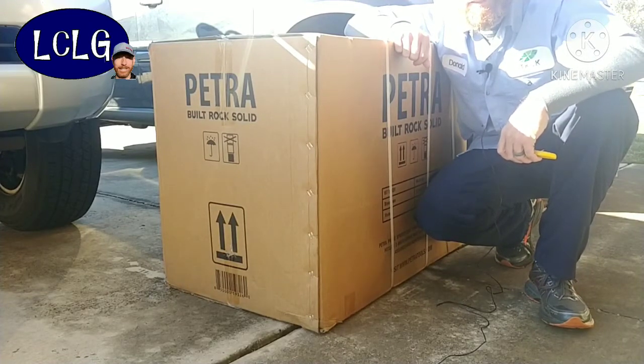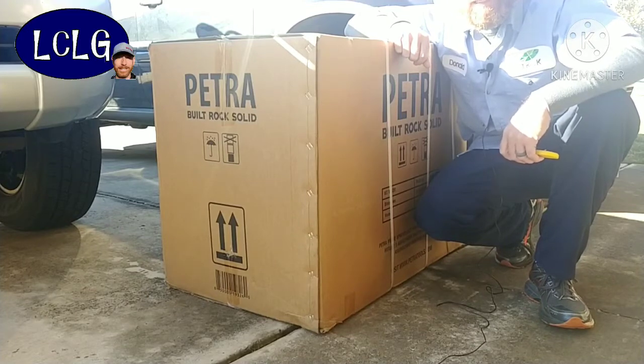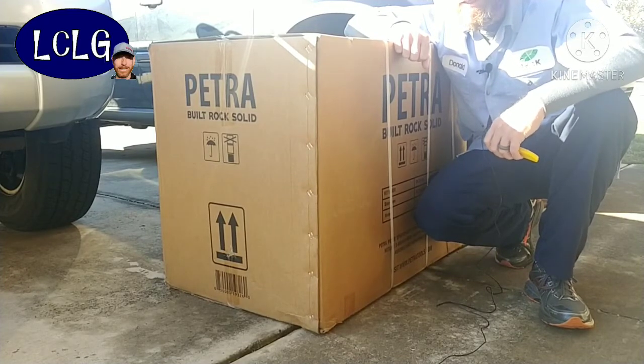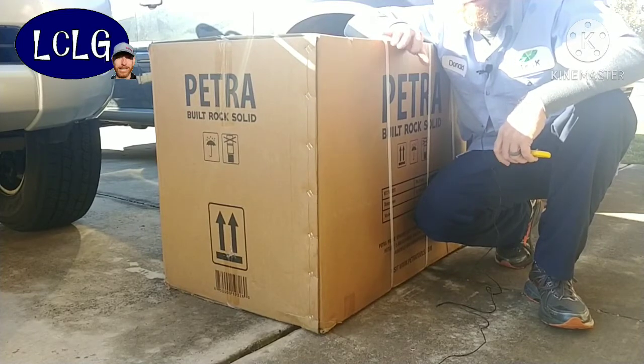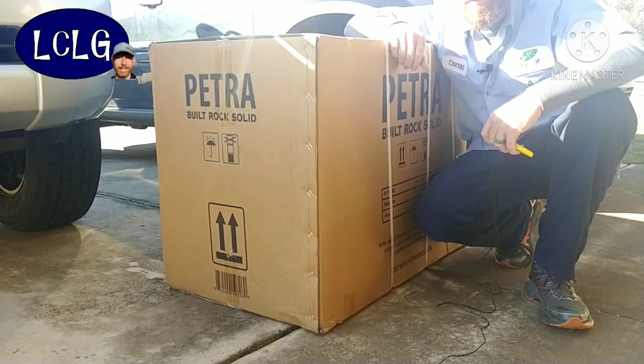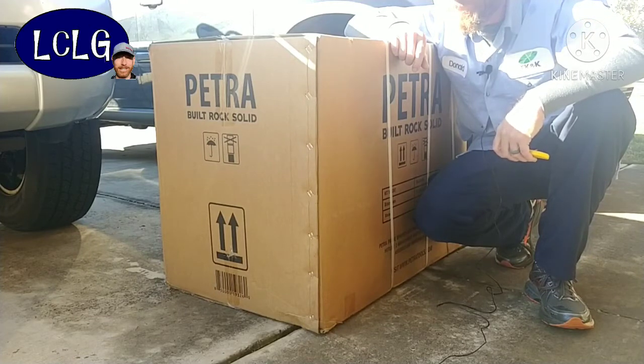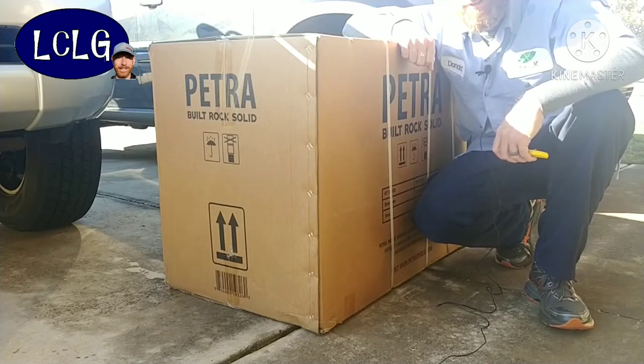I went to YouTube and found a video from Longcology — fairly big channel — and he did a great job reviewing their six and a half gallon backpack sprayer that fits on a little cart with a hundred foot of hose. This right here is the big brother to that one.